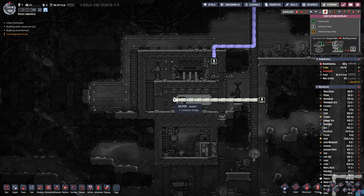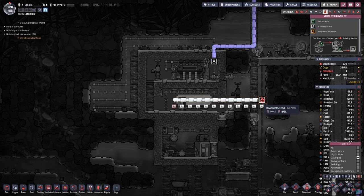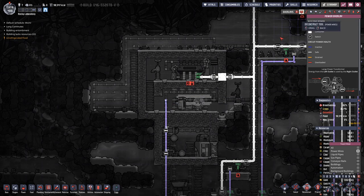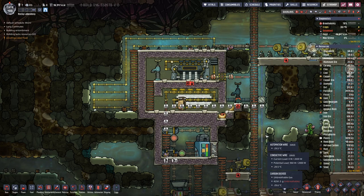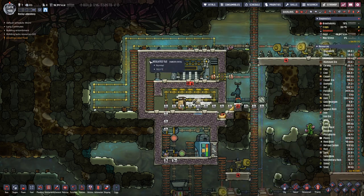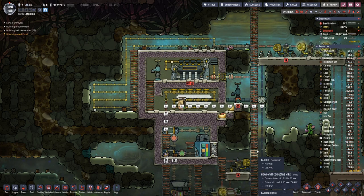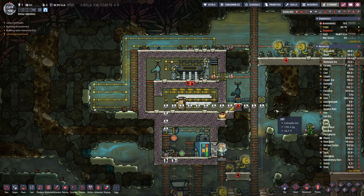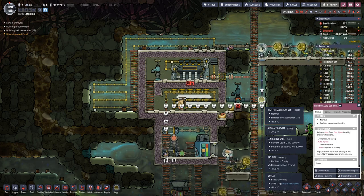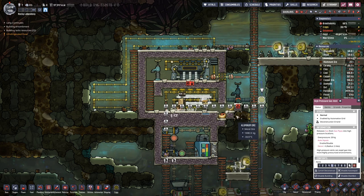I think we can remove this and remove that. Here we have the cooling loop — maybe eventually we will need something different. We can also deconstruct the high pressure vent there.